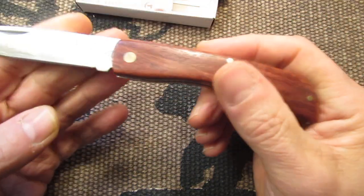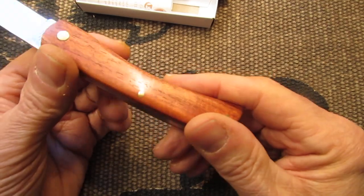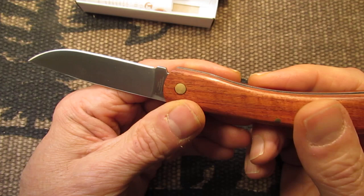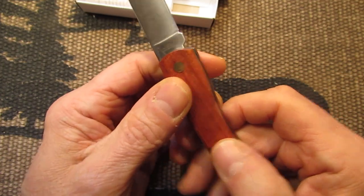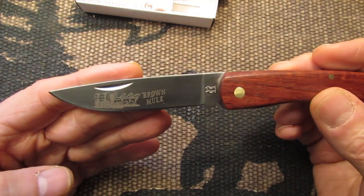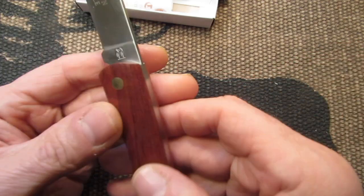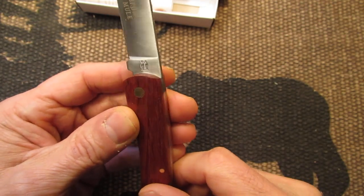It's got a nice solid lockup on it, nice stainless liners. It's got a stainless steel blade, which is probably 440A. It has the brown mule etching on the blade here, and the Kissing Crane logo is right here on the bottom of the blade.